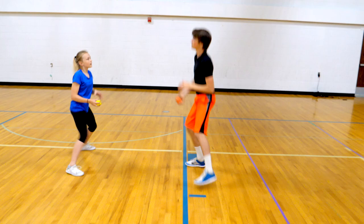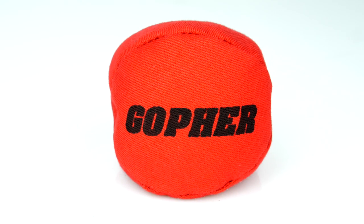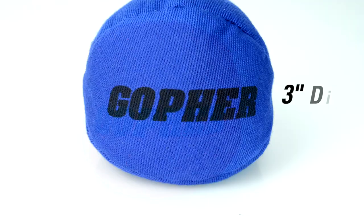Tossing and catching are made easy for students of all ages with colorful, round bean bags. Introducing Gopher's Rainbow Bean Bag Balls.